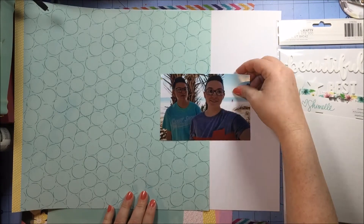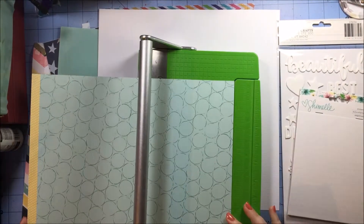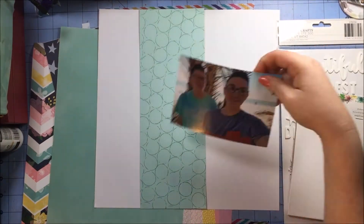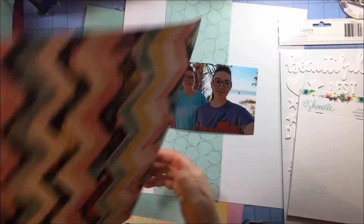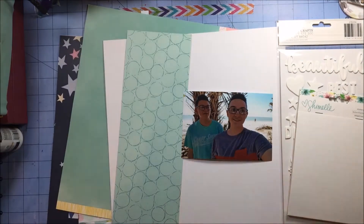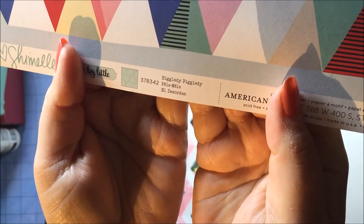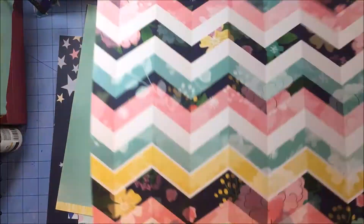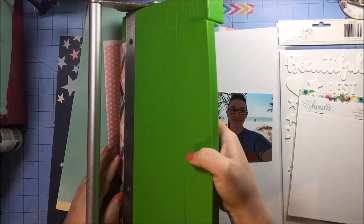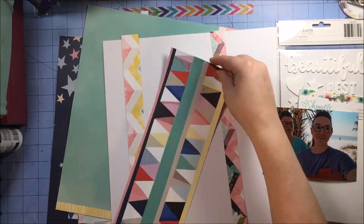Basically this entire layout is based on me misunderstanding something — I had wanted to use those foam words as part of my title, and when I saw a particular phrase, I thought it was in white, so I needed some bright colored base to make sure you could see the white letters. Because these patterns are so bold, I wanted to calm it down a bit by having some white cardstock.